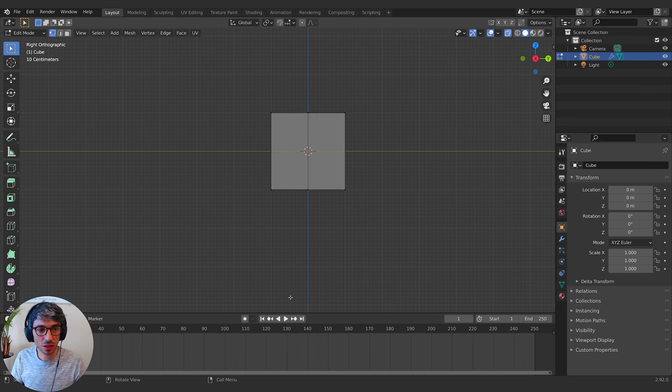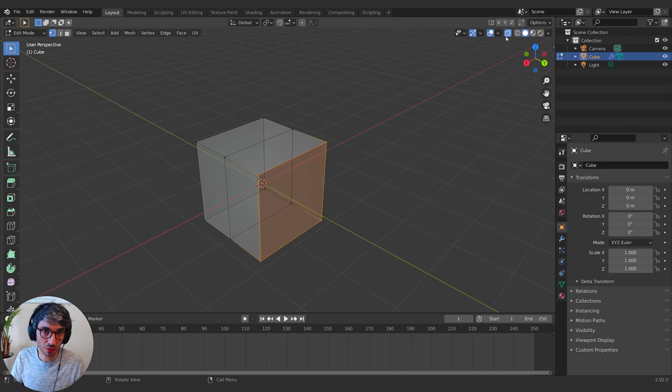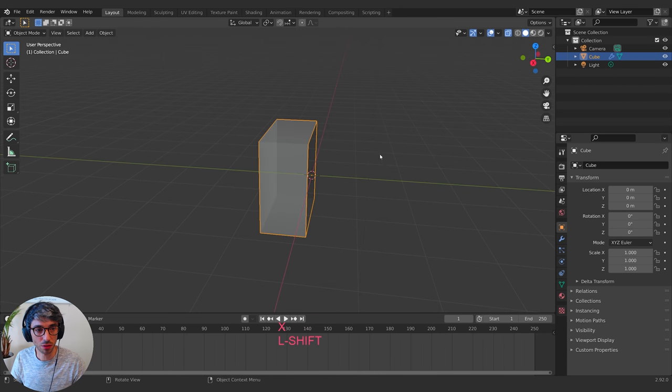I'm going to go into transparent mode because I want to delete all the vertices on one side. If I hit B to go into box selection mode and drag a box around this side, I've selected those two points but also the ones behind them — that's because I've got the transparent X-ray view mode turned on. If it was turned off, I would only select the vertices I can see. Anyway, I'm going to delete those vertices.